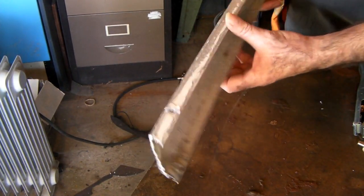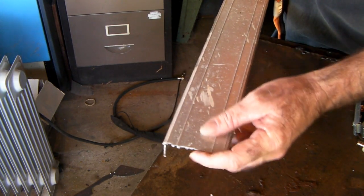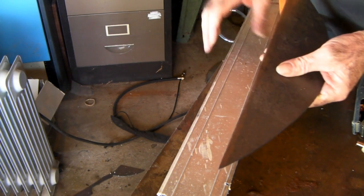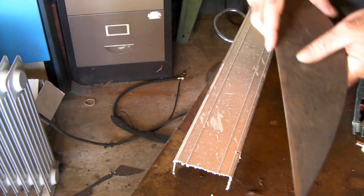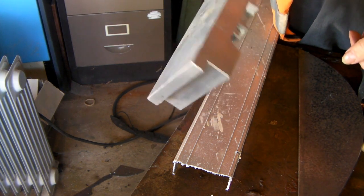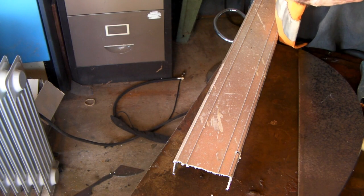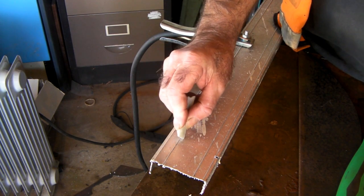I've just got a bit of 3mm aluminum channel here, that's all I could find lying around, so we'll do a bit of a demo on that. I've also got a bit of 3mm mild steel plate. We'll cut the aluminum first and then do a comparison with the steel. I'll also try cutting a great hunk of aluminum and compare it with mild steel, just to see the differences - you might actually be surprised.